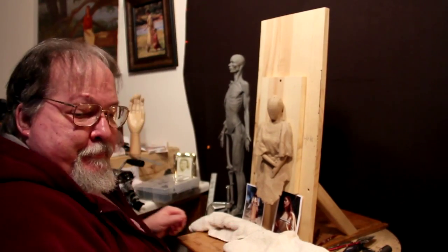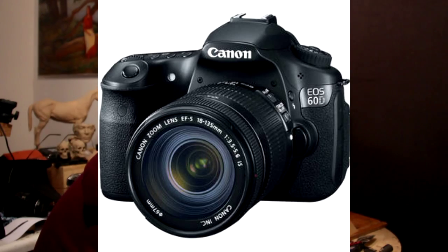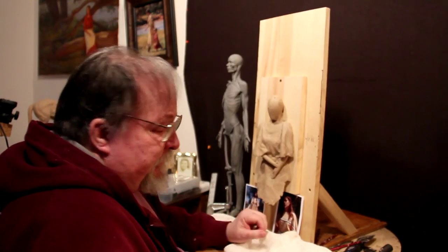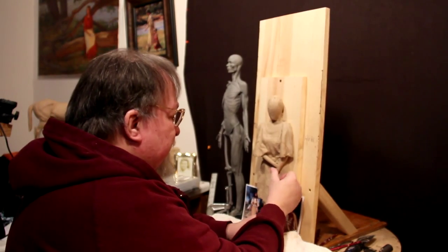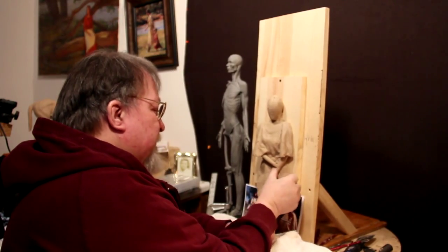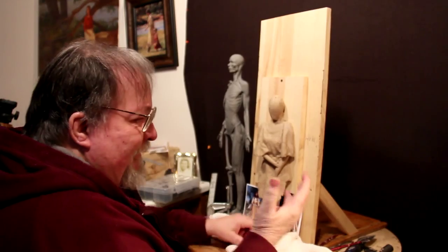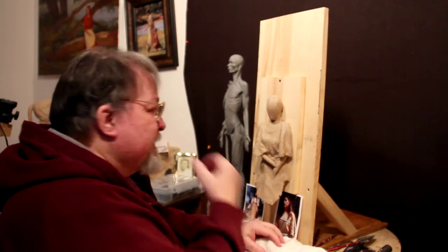Hi, I'm experimenting using my Canon EOS 60D camera. I use it mostly for photographing my artwork using strobes, but it has a movie capability and I thought maybe I'd try it and see how it turns out.